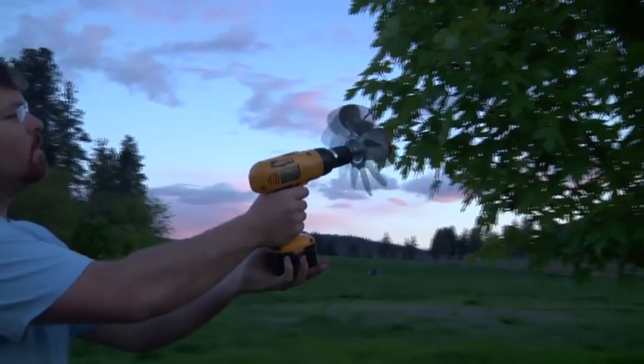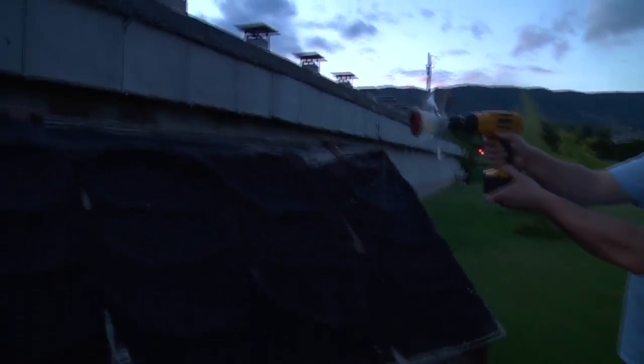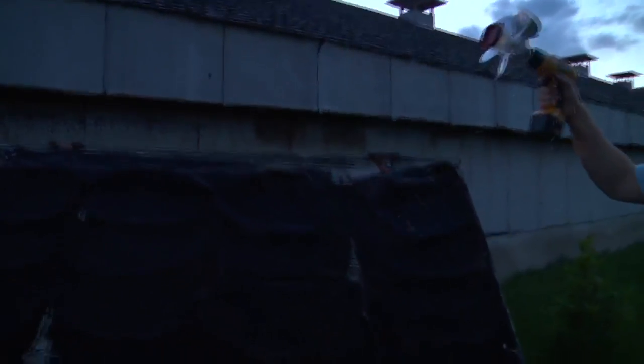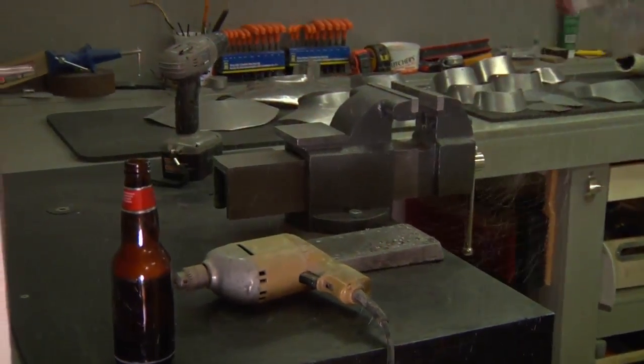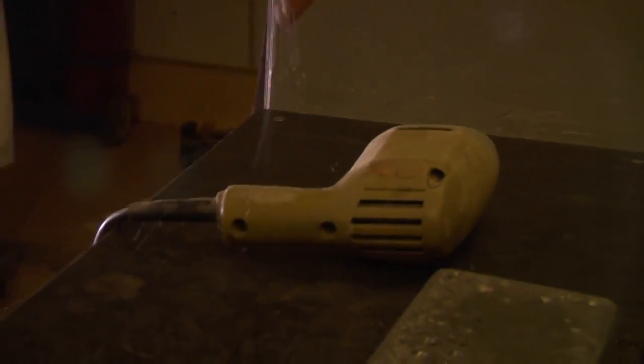Let's go try it out. And you can see that this makes pretty nice sticky-looking cobwebs.